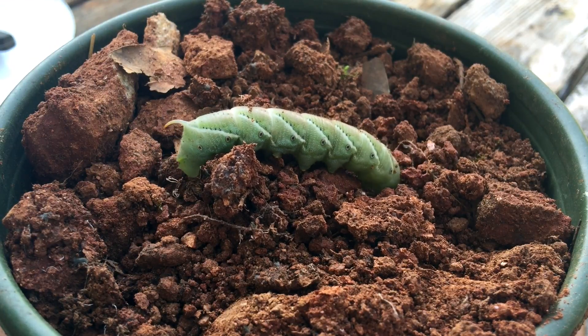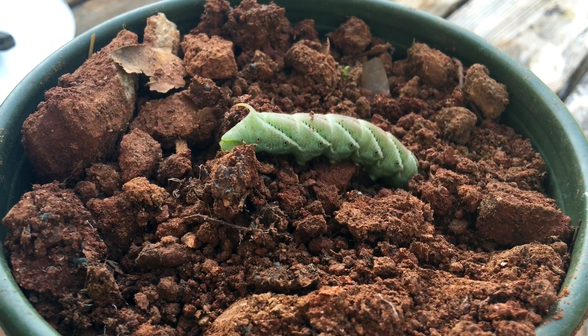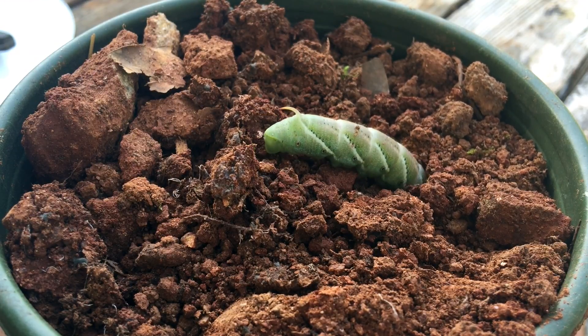This tobacco hornworm was eating up our tomato plants. I didn't want him doing that, and I thought he might be a good subject for photography, so I took him off the plants, put him in a jar with some tomato cuttings, and let him feast away.